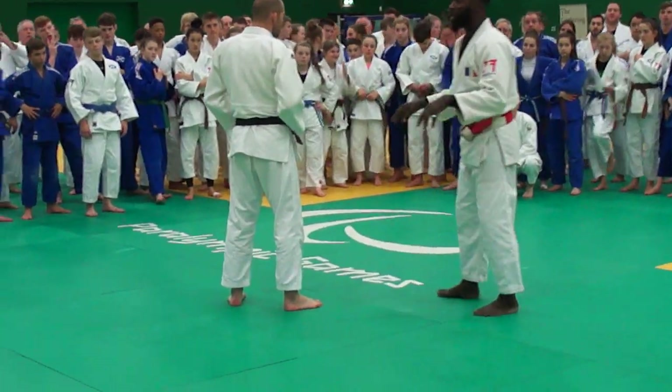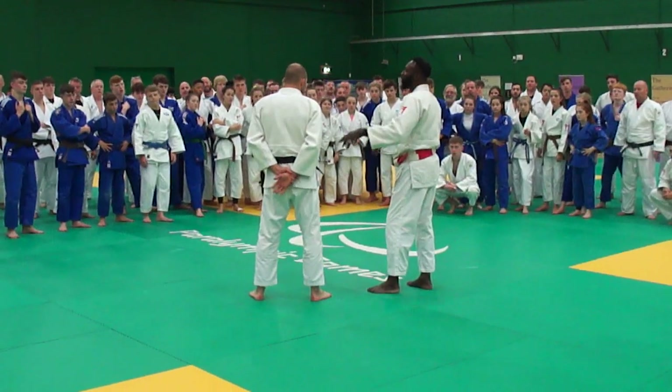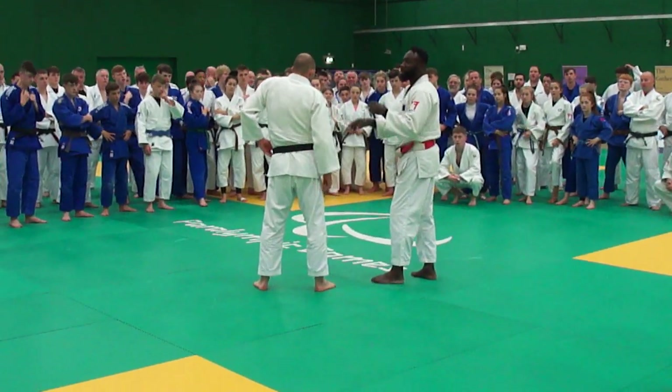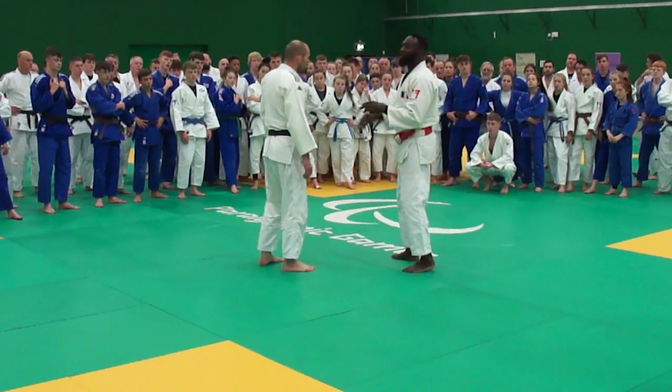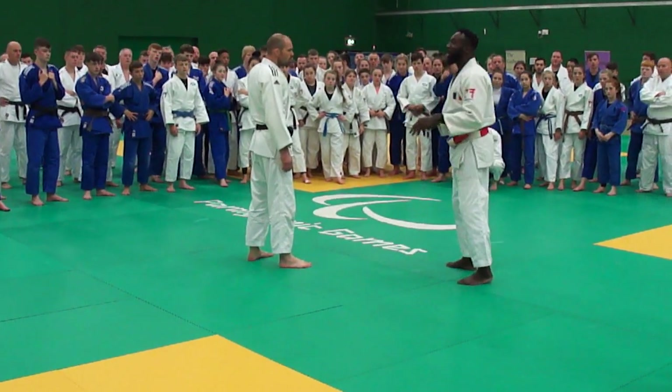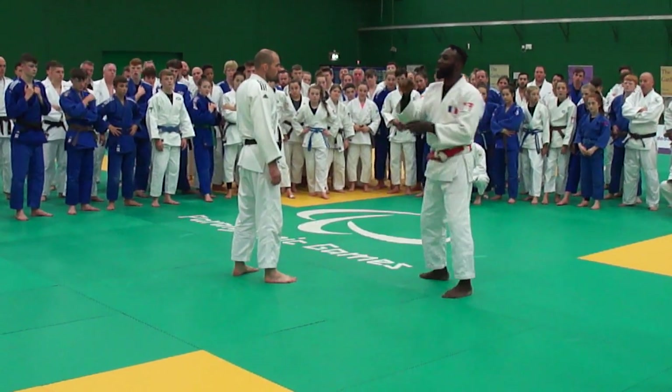Now we're going to use our feet. The first one, I'm going to go for a big throw of your feet. After this, the second one, just to put your partner on balance and to come with some big hands.